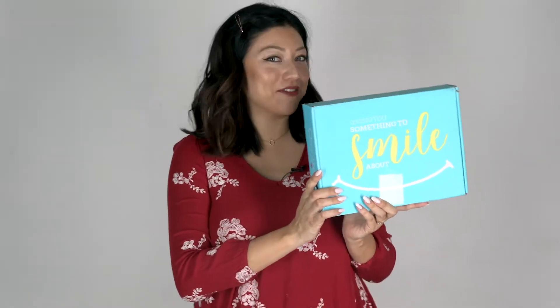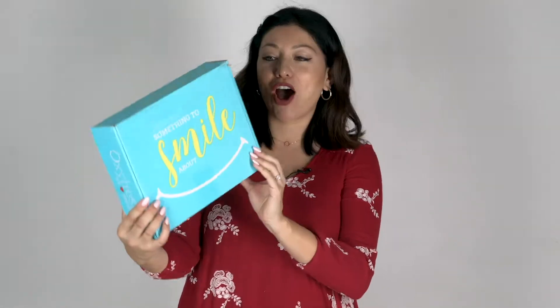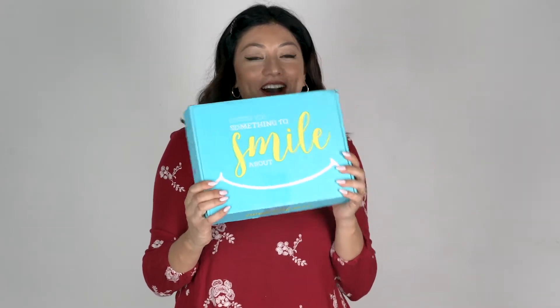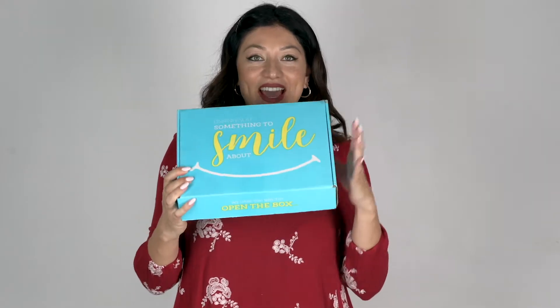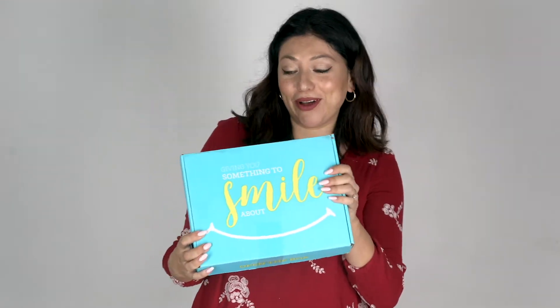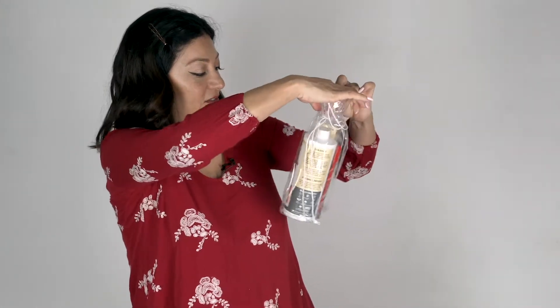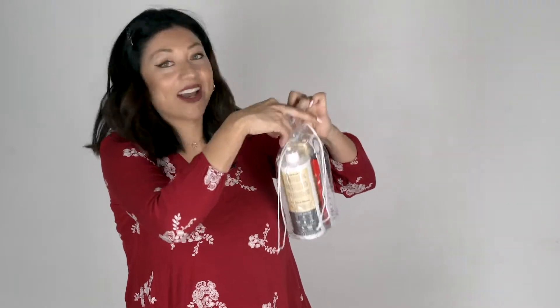Thank you for watching this episode of the Bright Bite. On today's episode I am going to be talking about this Oxy Fresh product box — they sent me a whole box and I'm gonna do an unboxing for you guys. I'm really excited; they make products for people and their pets. First I'm going to open the Oxy Fresh cavity protection and the pro formula so you guys can check it out.